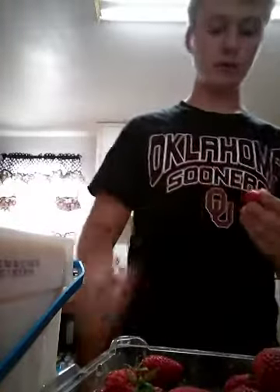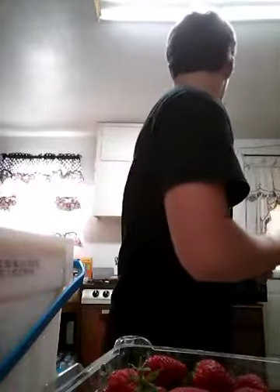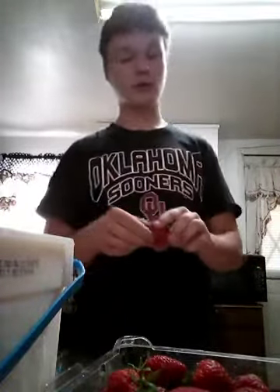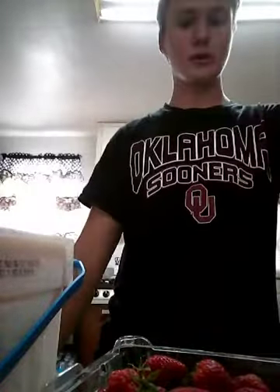If you put just plain strawberries and ice cream in, you're gonna love that — that is really good.